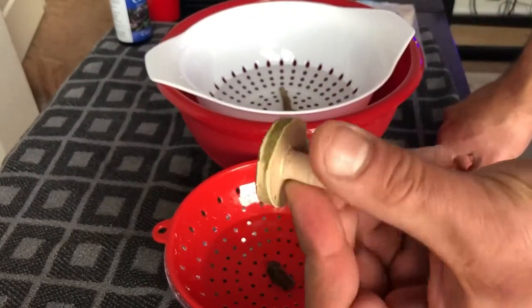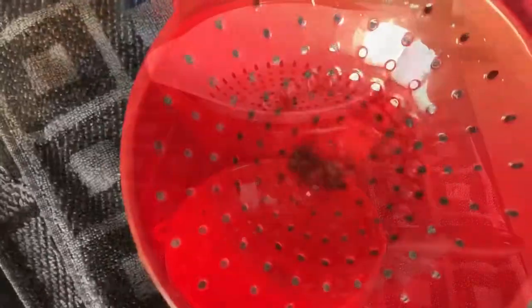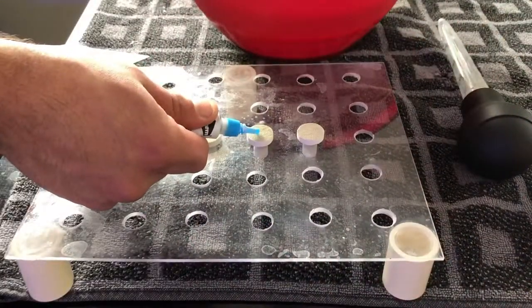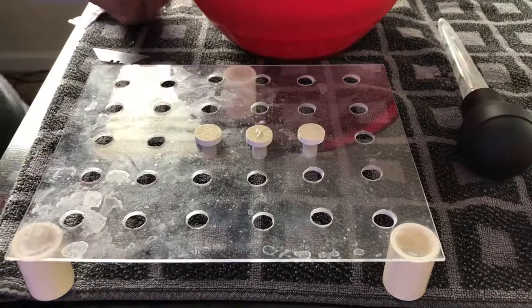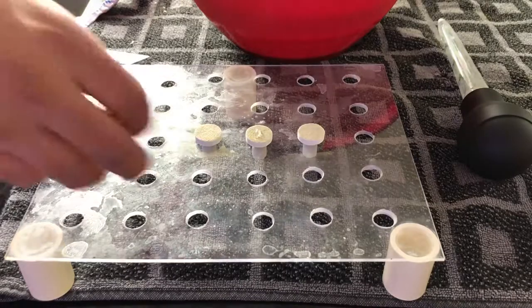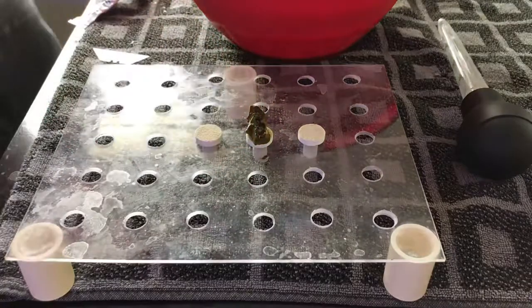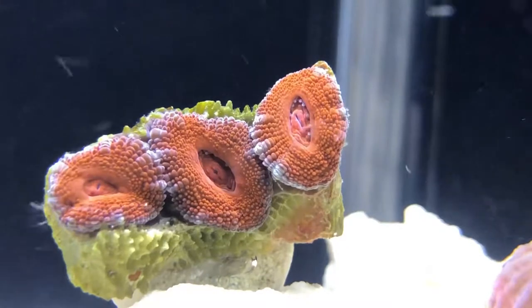Then I'll start the dipping process. With Coral RX you just need to dip it for 15 minutes. Running it a minute or two extra is fine — it wouldn't hurt the coral — but you don't want to do any more than that. Then I just glue it onto the new frag plug and apply it to the quarantine tank.